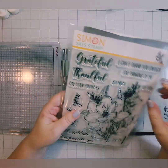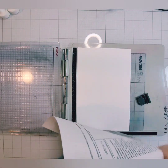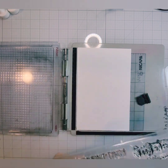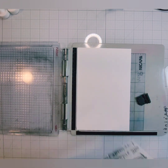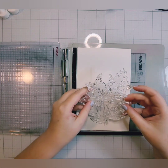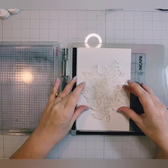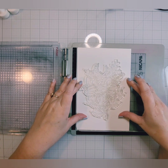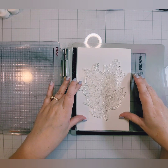I'm going to stamp this just in the center of these A2 size panels in a very light colored ink. I chose to go with a gray, but you could do a light color of any color you desire, or any light color that matches what you're going for. I'm using Tim Holtz's new Distress Oxide in Lost Shadow to stamp this image.